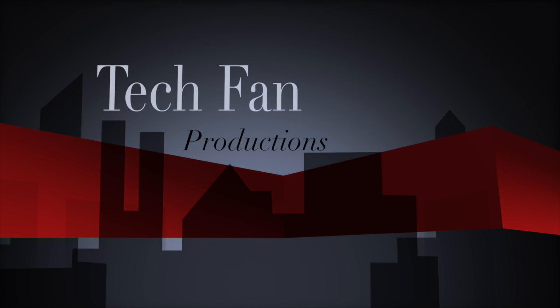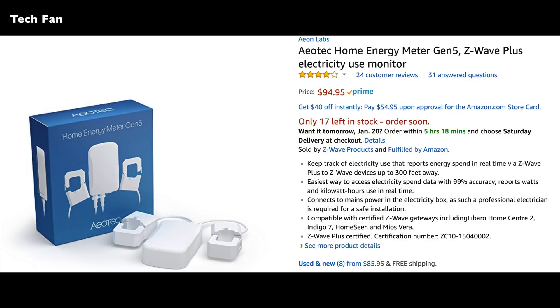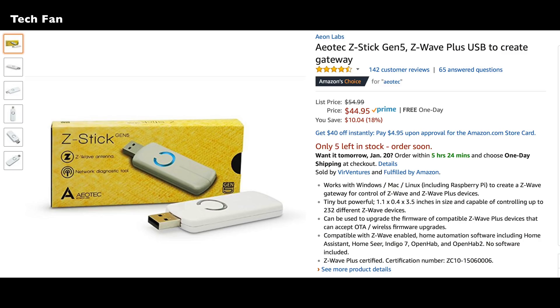TechFan Productions here, bringing you a video about the Aotec Home Energy Meter Generation 5. This is a Z-Wave device. I purchased it for roughly $90 off of Amazon. I also purchased the Aotec Z-Stick Gen 5 USB, so I can pair the two together, and I'm using it on a HomeSeer.